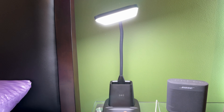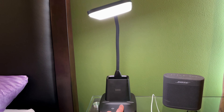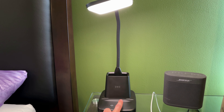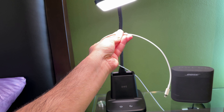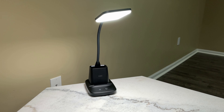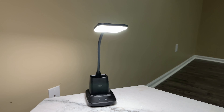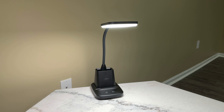I now have the lamp set up on my end table, so let's go through the utility of this. Hitting the power button you can turn the light on and off. This button will allow you to change the temperature of the light from cool to neutral to warm. But that's not all — you press and hold this button and you can increase or decrease the brightness. So that's the lowest brightness.